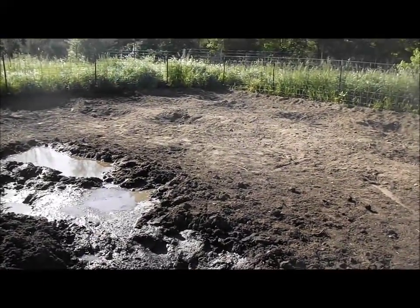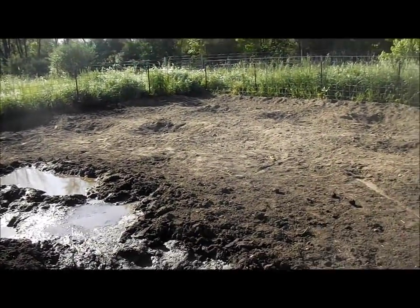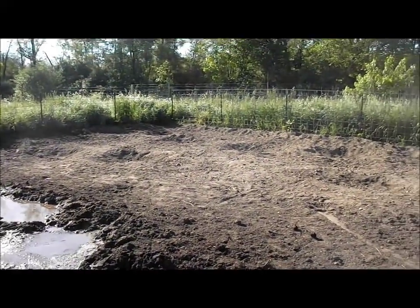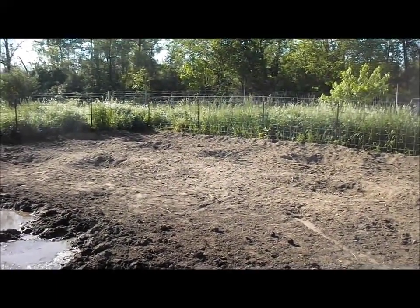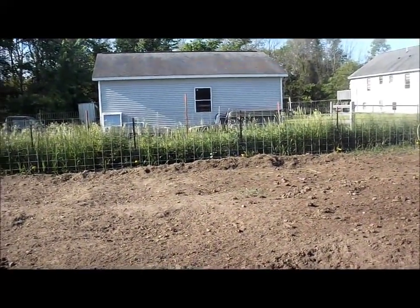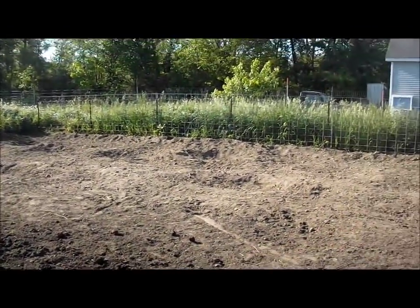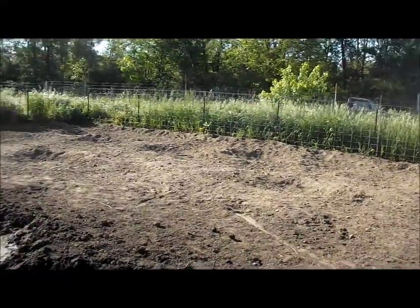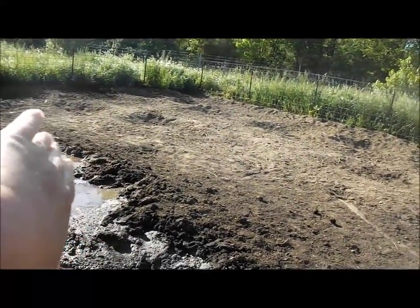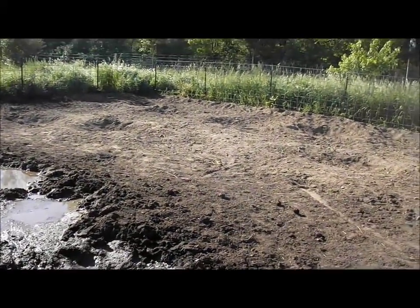I was going to put up a couple of stock panels out here and put my tomatoes on them, but Tim said since we've got stock panels around the perimeter, why don't you just plant your tomatoes against the perimeter stock panels? I thought, oh duh. So I'm going to rearrange my garden — plant my tomatoes right along there, the corn will be at this end, and down right over there will be squash and melon mounds.